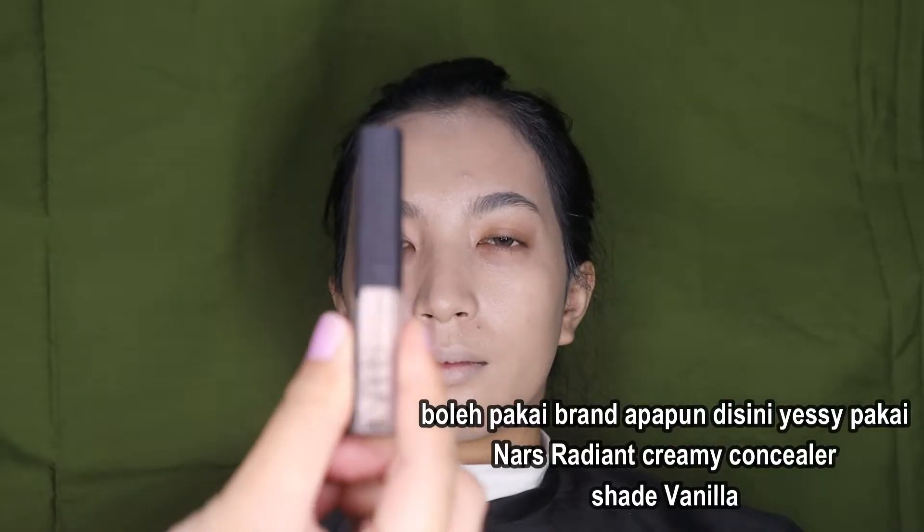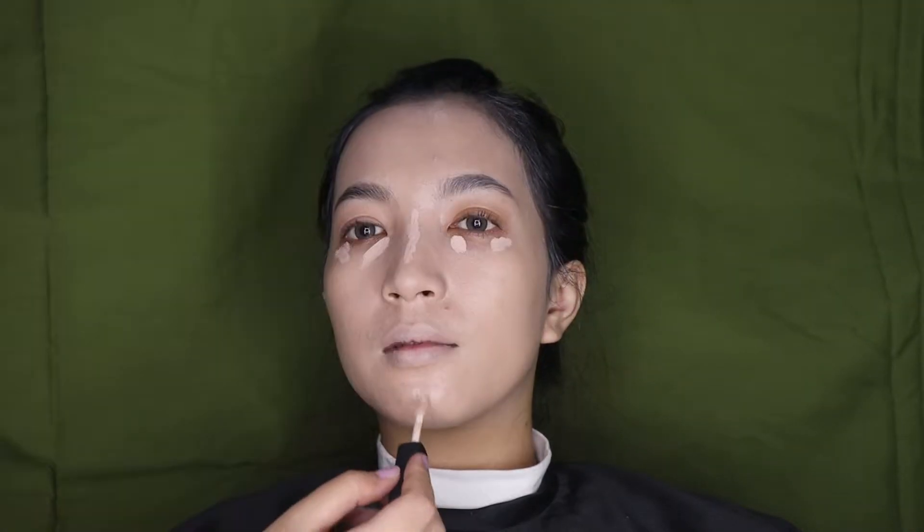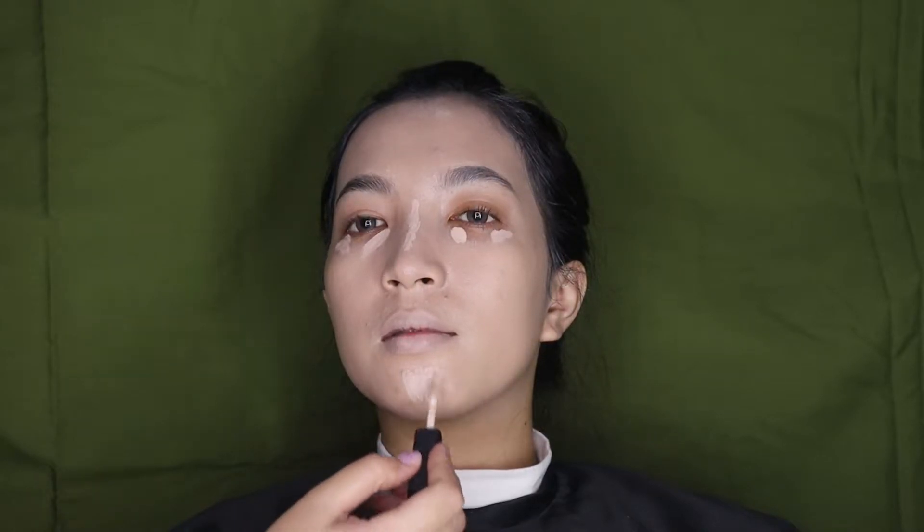Disini Yasis skip bagian under eye karena Yasis mau kasih concealer, jadi Yasis nggak tumpuk sama foundation supaya nggak cakey. Untuk bagian bawah mata, Yasis pakai concealer dari Nars, shade yang Vanilla. Cara pakainya dikit-dikit aja di bagian ujung gini. Yasis juga pakai di tengah hidung untuk bagian highlight, dan bagian dagu juga.